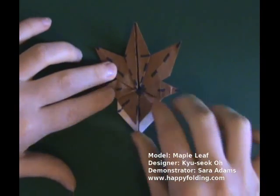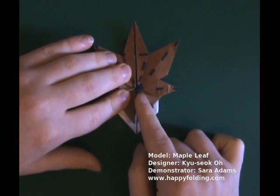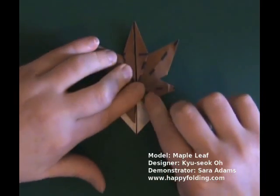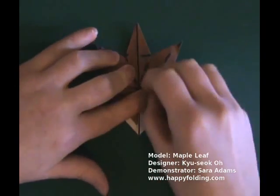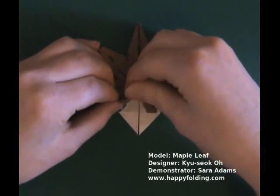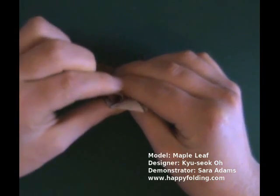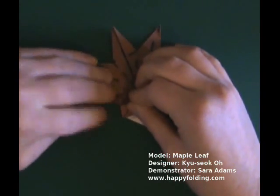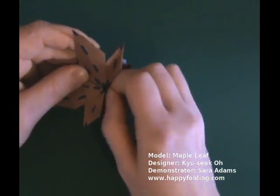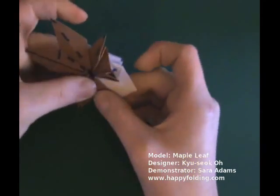Now let's do the final two leaves. First take this edge right here and fold it along an existing crease there, upwards. Then open the flap and squash fold, like so. Make a sharp crease. Same thing on the other side: go along an existing crease, open the flap, like so, and squash fold. Make a crease. I have to straighten some paper here so that we don't have any white paper showing, like so.